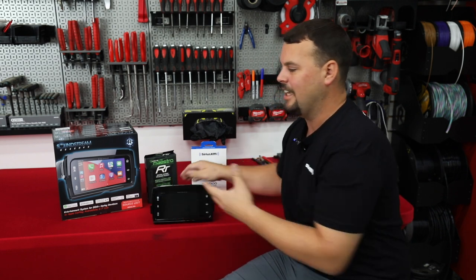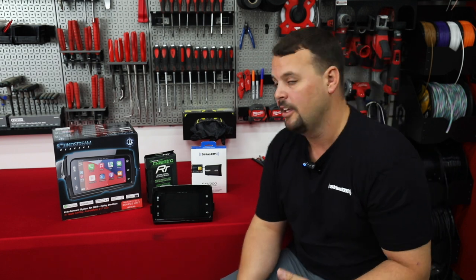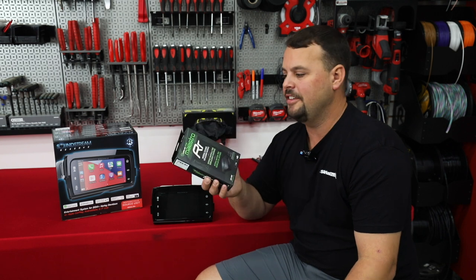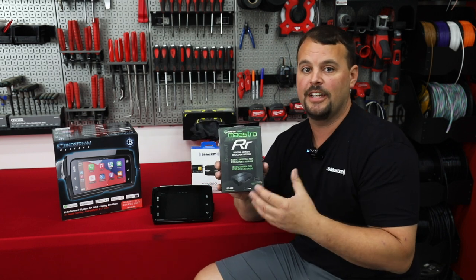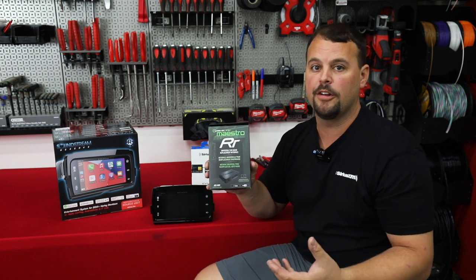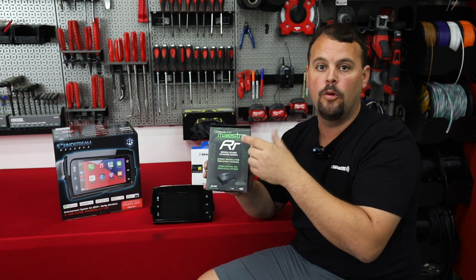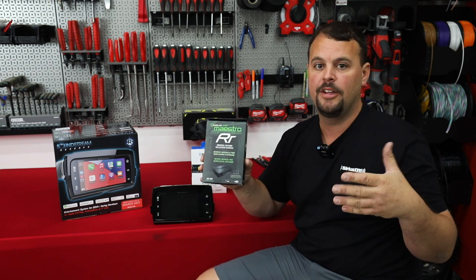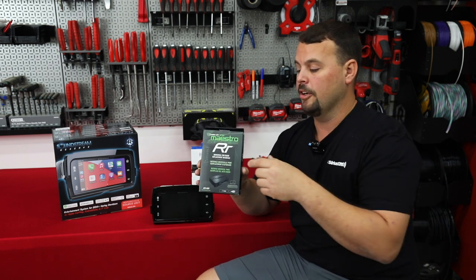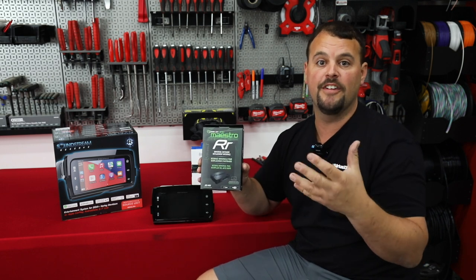Now let's talk about what is added with the SI and the differences on thumb controls. This is the iDataLink Maestro interface that the new SI is going to use. You have the ability to get the RR or the RR2 — these are selectable. If you go to our website at volunteeraudio.com you can pick an RR or RR2 module. Let me go over those differences.